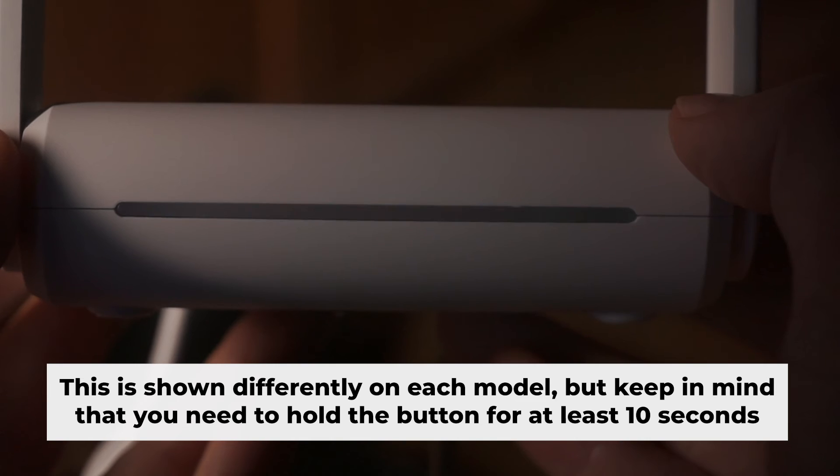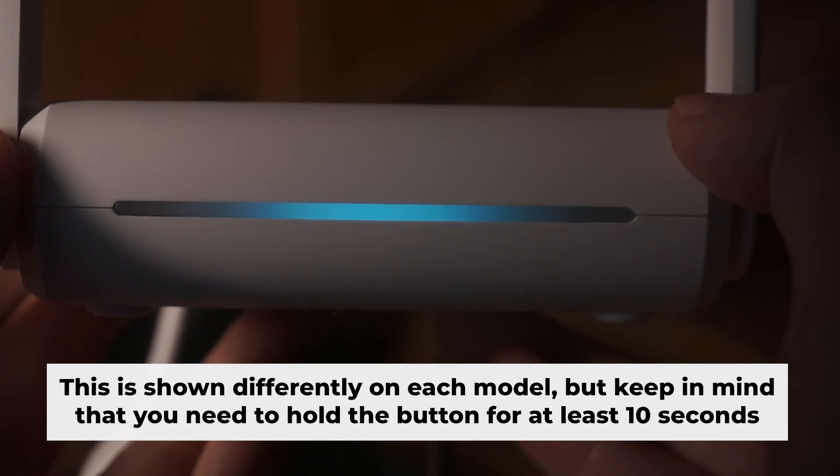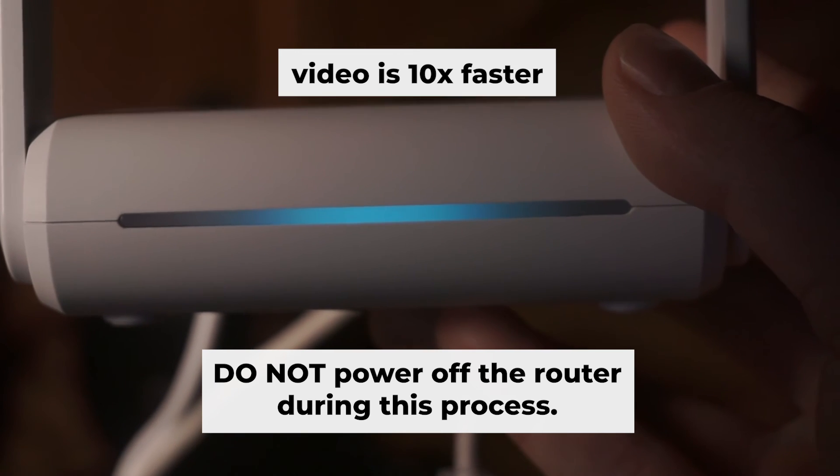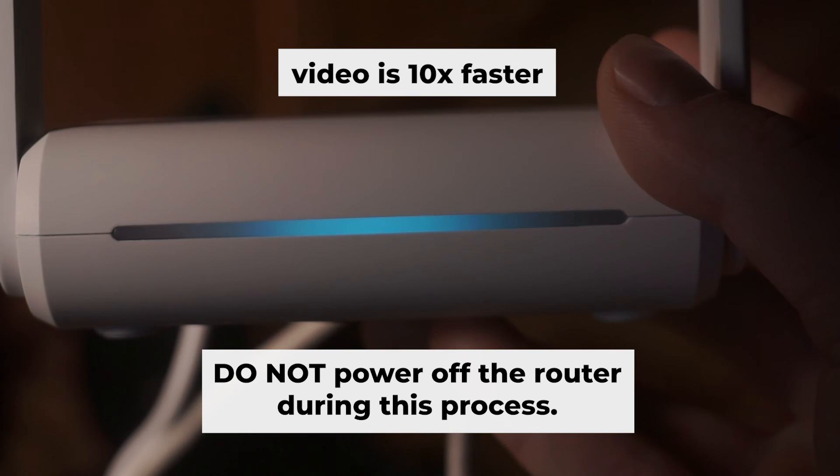One or all of the indicators will start flashing. Then release the button. Wait 3 minutes until the router reboots — do not power off the router during this process.